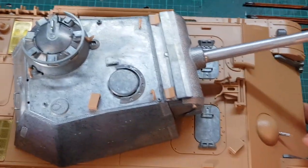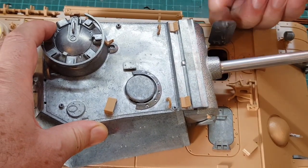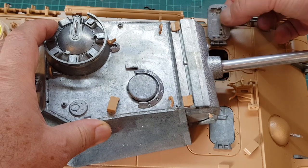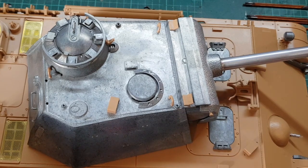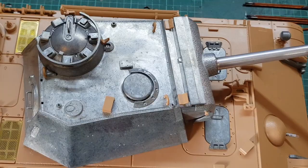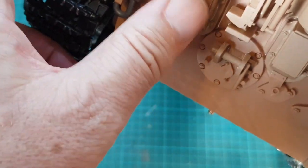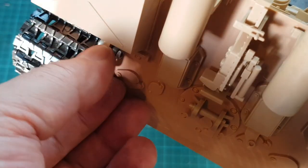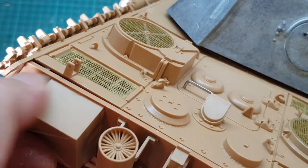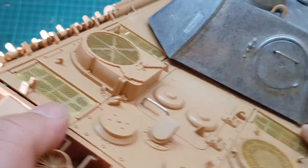This is on the side. Then you have the hatches — these hatches are functional. All metal, with good detail of the internal latch. There's the transport securing on different parts. In the back, we have the jack — very good detail. They already include the shackles, all metal shackles. You don't need to buy any more shackles. What I'll probably need to buy is photo-etched latches for all these parts and some others as well.